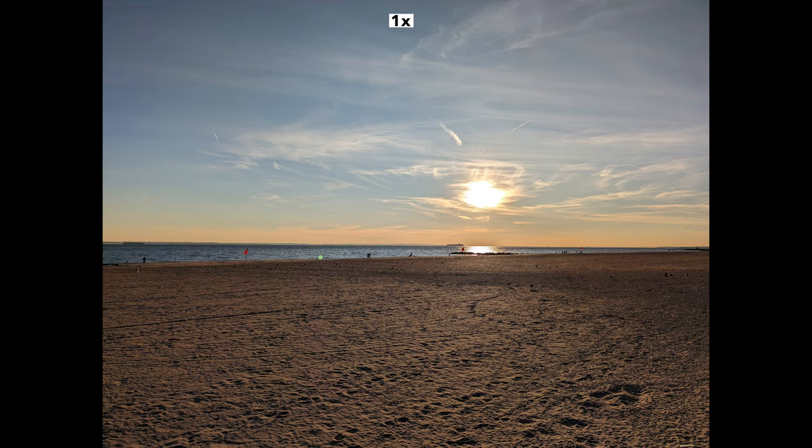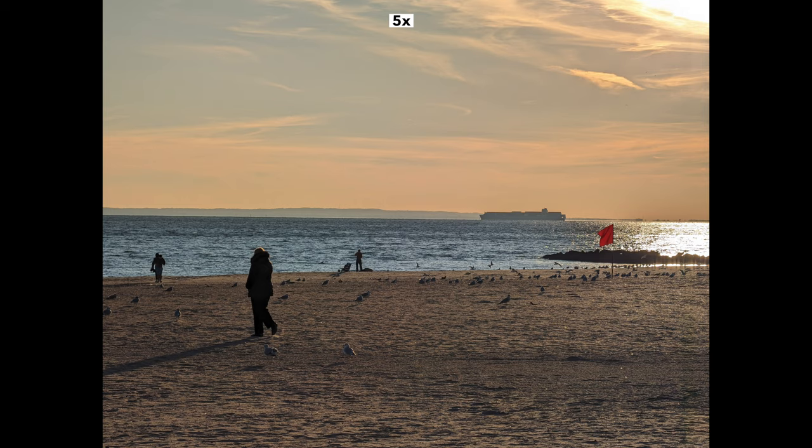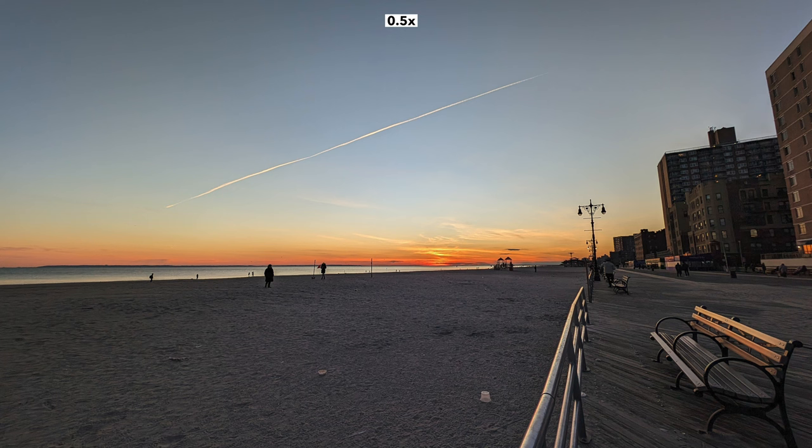Now let's talk about photos on the Pixel 8 Pro. Most of the time the photos look very natural — not 10 out of 10 but a solid 9 out of 10. Sometimes there's a little bit too much blue in the photos in my opinion.